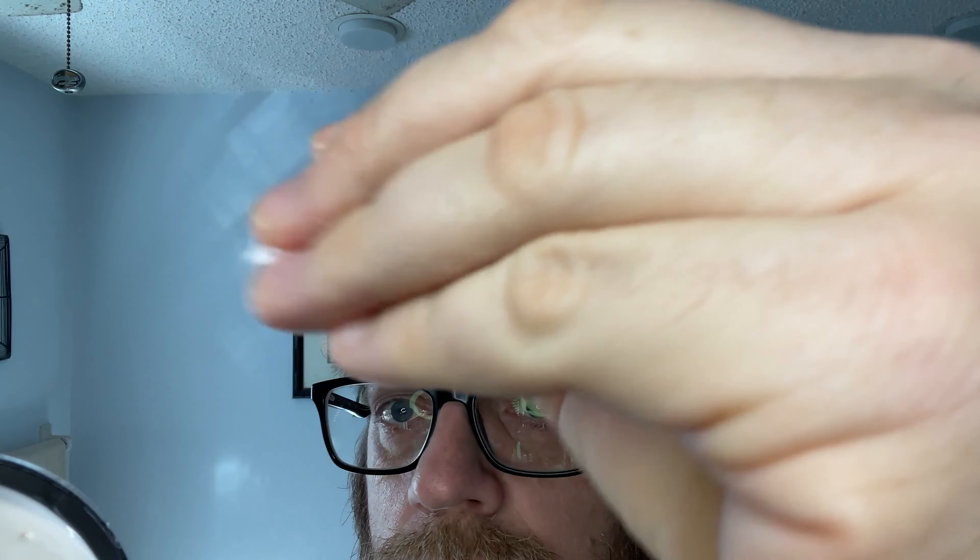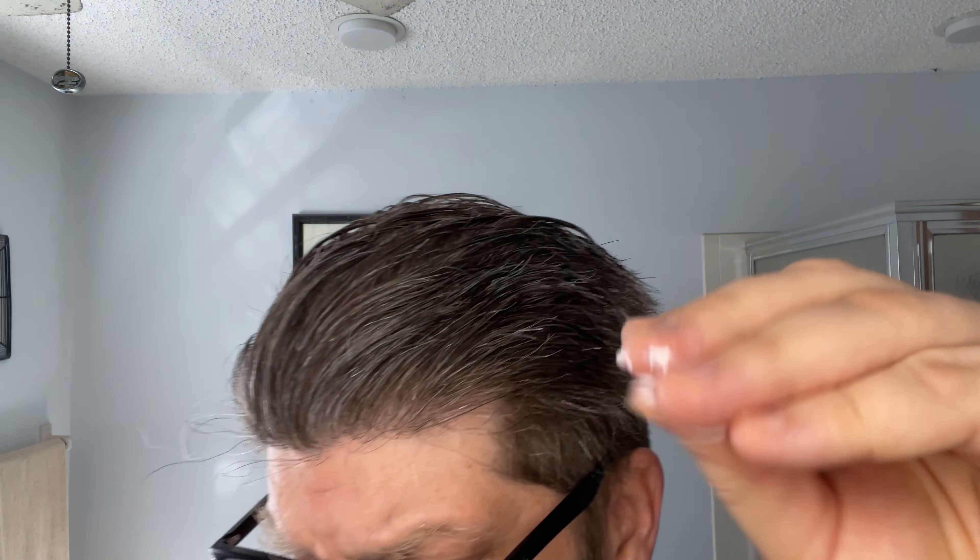It's a soft cream, but it's nice. It sits in the fingers, it's slick, and you just get a little bit in your fingers and run it through your hair. As you use it, it will slowly get a little more hard sometimes. If you put a couple drops of water into the container, it'll soften it up again. I just did another little dab and you just run it through your hair.